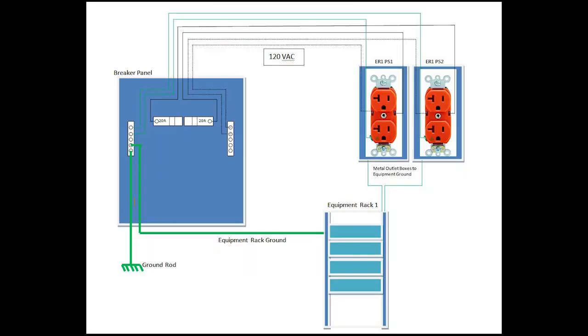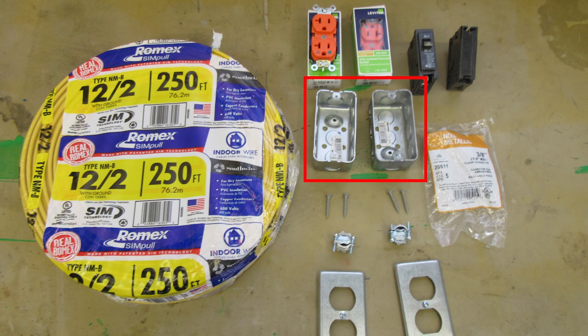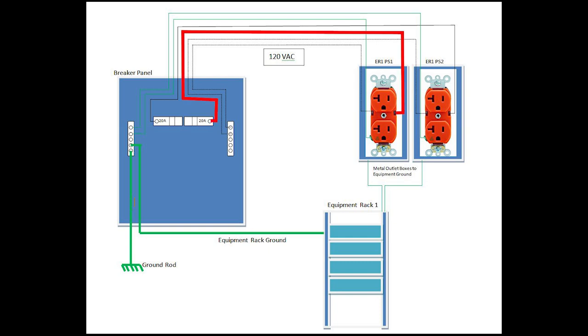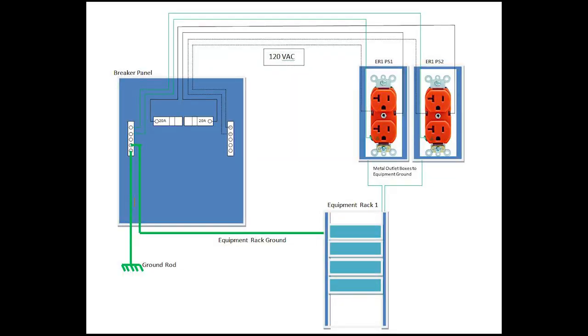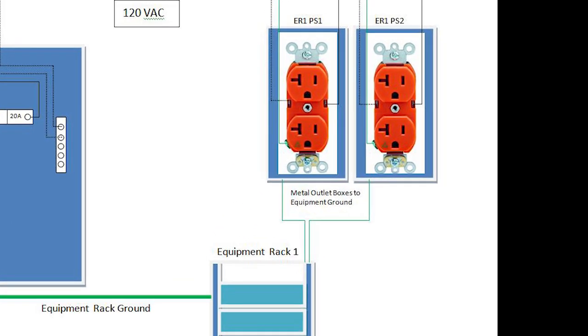The two new redundant AC circuits will provide 40 amps of current dedicated to the equipment rack. Taking a look at the wiring diagram for our new circuits, we're going to have two IG isolated ground 20 amp outlets in metal EMT boxes for our equipment rack. Each outlet will have its own circuit and 20 amp breaker. Since the ground screw on the IG outlet is not connected to the mounting strap and we have to ground the metal box, we must use a separate wire — but connecting the outlet ground directly to the box would defeat the purpose of the IG outlet.